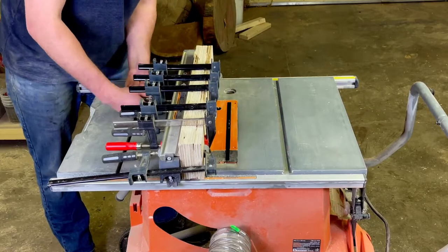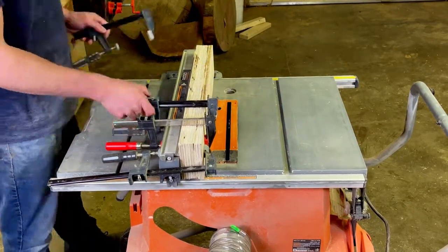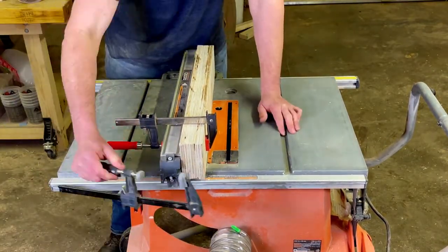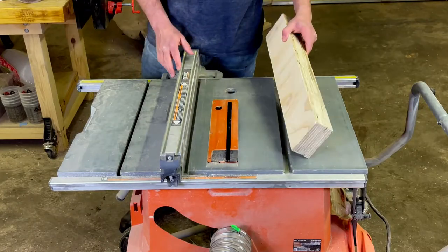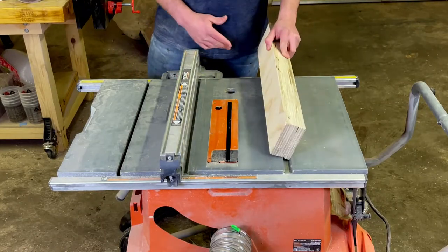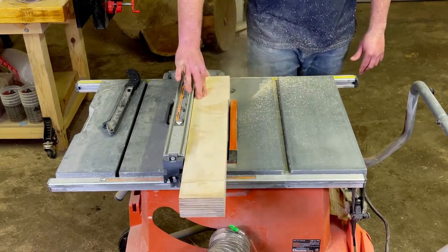Now we can remove the clamps the next day and we'll see what we got. I'm going to have to trim this up a little bit on the table saw to get one flat side.